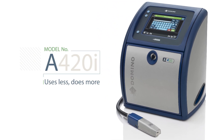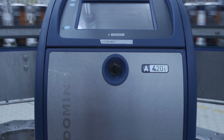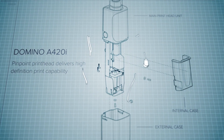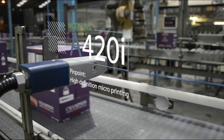We at Domino say the A420i uses less and does more. The A420i delivers the lowest total cost of ownership without any compromise on its performance or capability. It's also highly flexible in terms of printhead options — duo, extra-long conduits, and special pinpoint options.